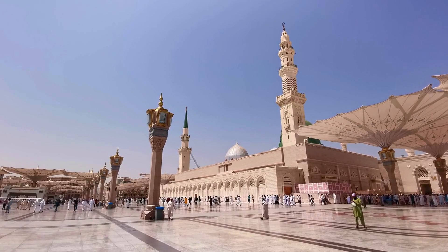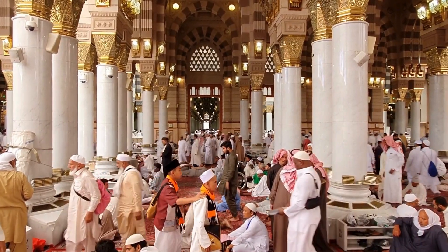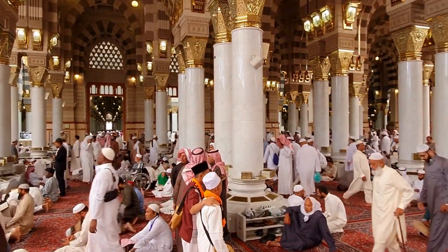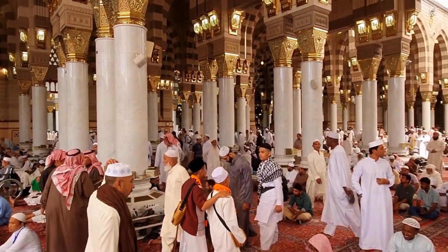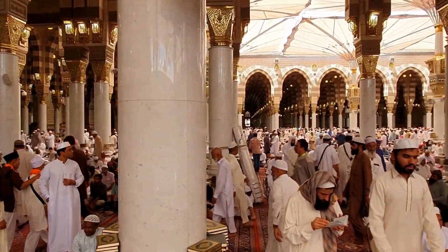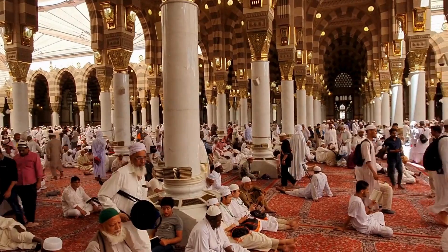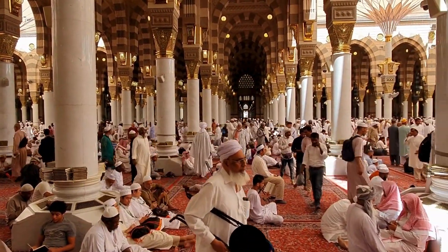We are traveling to Medina and Mecca for Umrah. We'll be spending almost two weeks there, and then we're off to Malaysia. We want to invite you to be with us as we spend time in the beloved houses of Allah. For the first time, we'll be documenting the journey, sharing as much of the places we visit and the experiences we have.